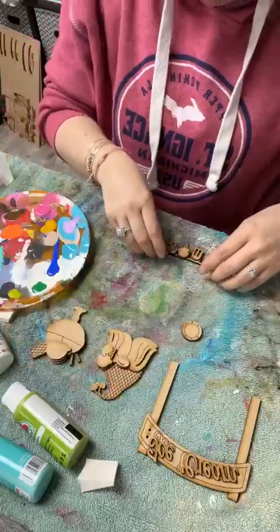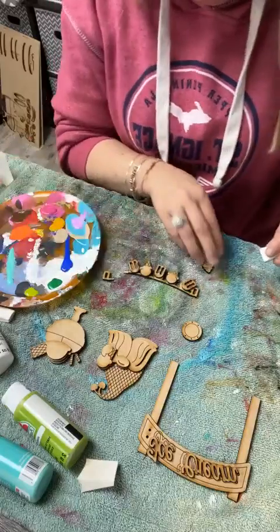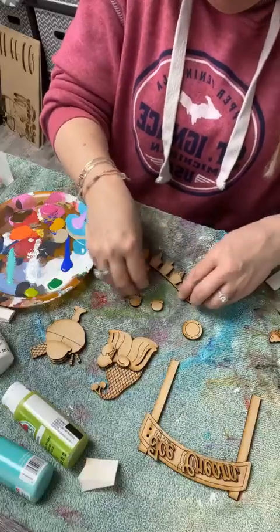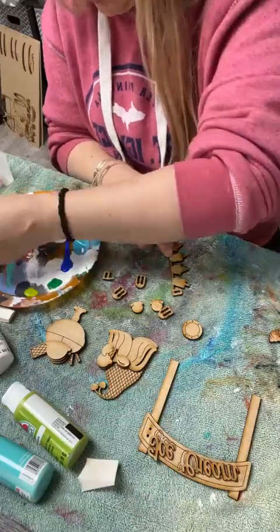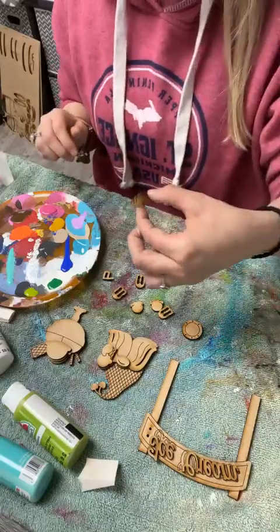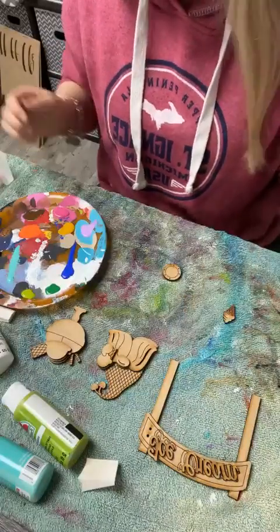I can start putting my kit together and showing you guys what it should look like. Like I said, I just got done painting a little project for myself so I'm covered in paint already. I'm going to use just my light brown to make my ice cream cones. I'm going to do the same thing over here while I've got it out. These are actually 3D pieces so you can't go wrong with the paint on those ones.